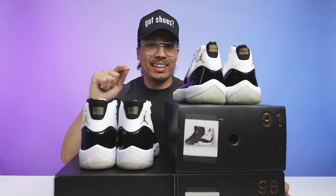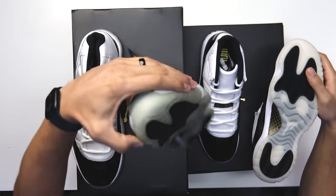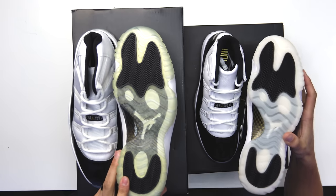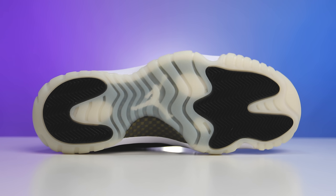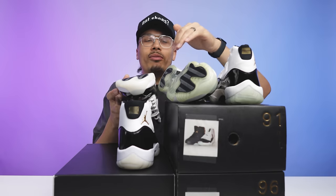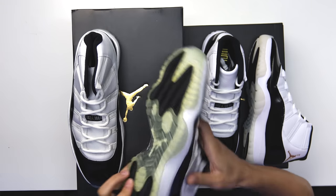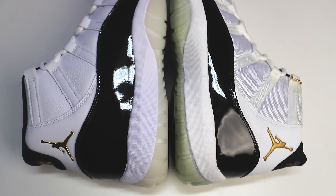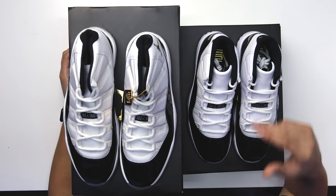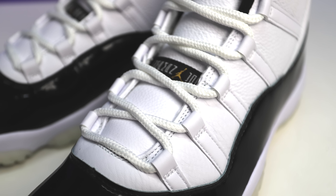Time to break these two down. Starting at the outsole — classic Air Jordan 11 bottom. On the original you can see all translucent, obviously yellowing from age, with your black herringbone traction pods. On the new Gratitude it's more of a milky translucent. White Jumpman in the middle on both. The carbon fiber is a little different — this one's a bit darker in the gold and the black areas are a little bigger — but overall very similar. Midsole is all white Phylon on both, same black patent leather on the upper, same mesh around the front and eyelet area. On the upper of the Gratitude you have two different leathers — a tumbled leather and a smooth leather — and no mesh. That's a major switch-up.